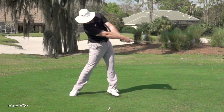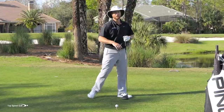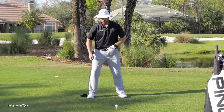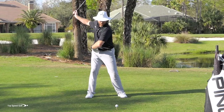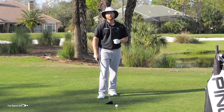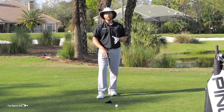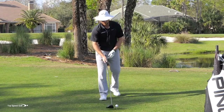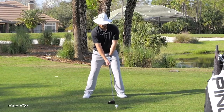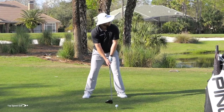Then as I complete my backswing, I'm going to shift back to the left and swing through the ball. So it's an early shift to the right, and then once I get to the right, I shift left and swing down. That's the same as throwing a baseball, throwing a football, or swinging a baseball bat — everything is right side early, shift left, then swing through. Feel that right quad engage very early.